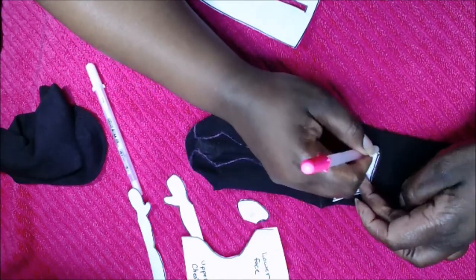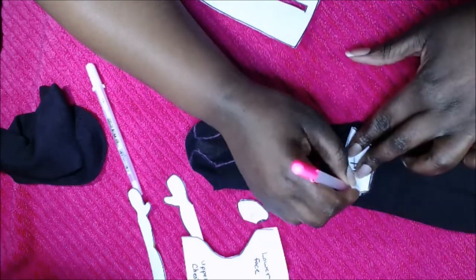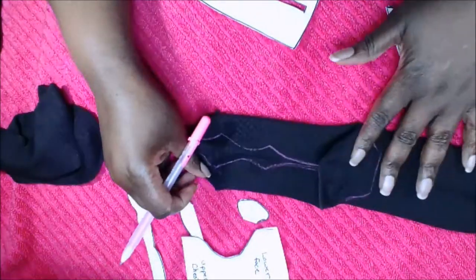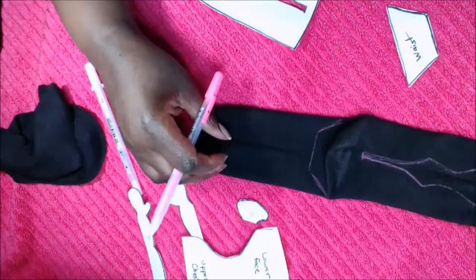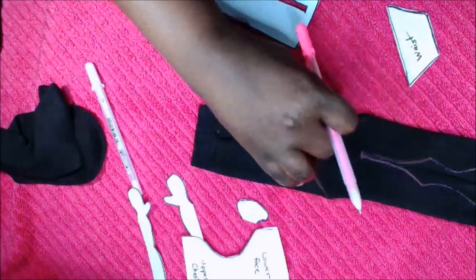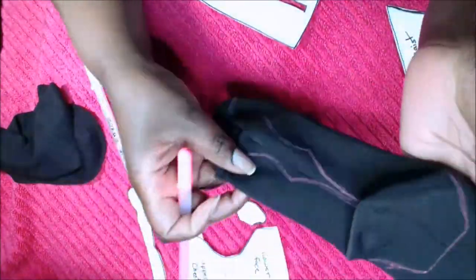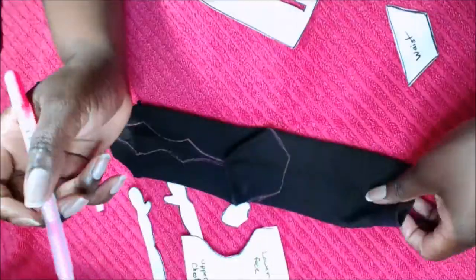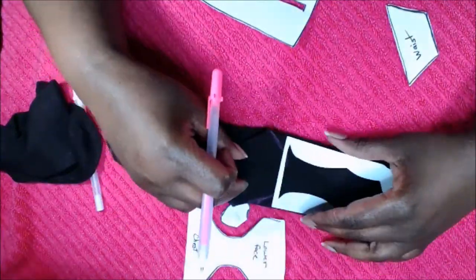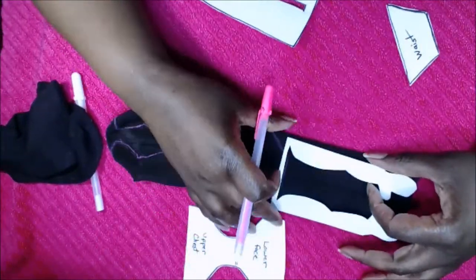On the other side, right above the heel, you're going to get the part of the pattern called the waist and trace that right above the heel. This is going to be the doll's bottom, as we'll see later. Then at the top of the sock, I am tracing the arms.